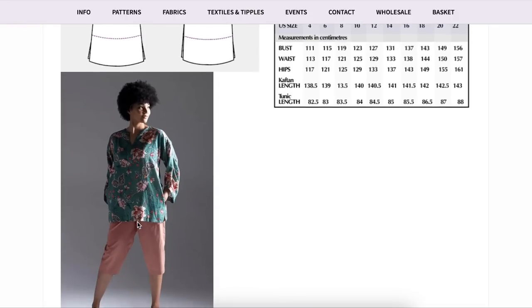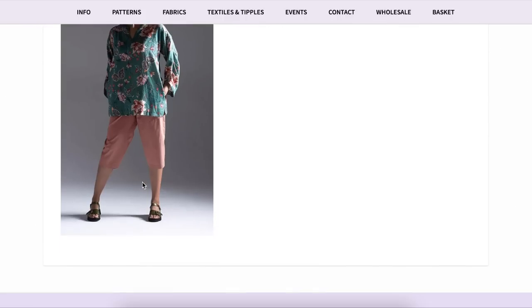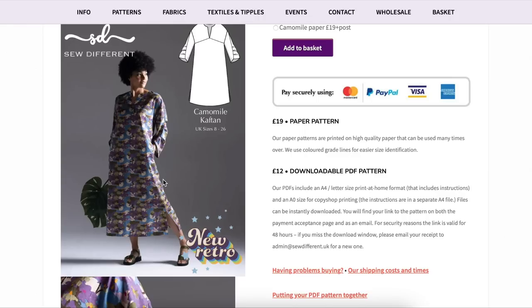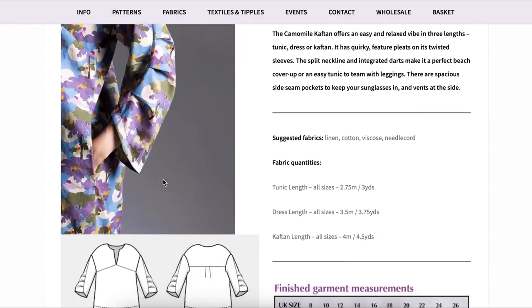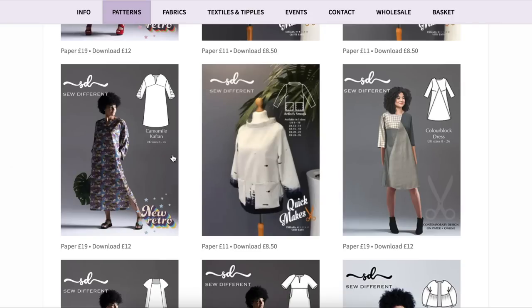The shorter tunic length feels a little frumpy for my taste, but the longer version feels more elevated and elegant. You could add a little bit of shaping if you wanted — work out some fisheye darts or take in the side seams a little. I think you could do some things to make it more fitted if that's what you chose to do.